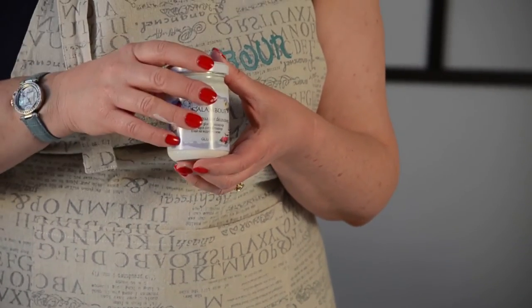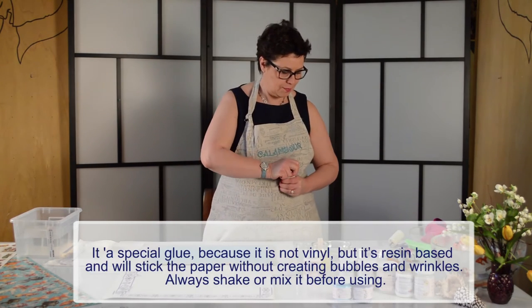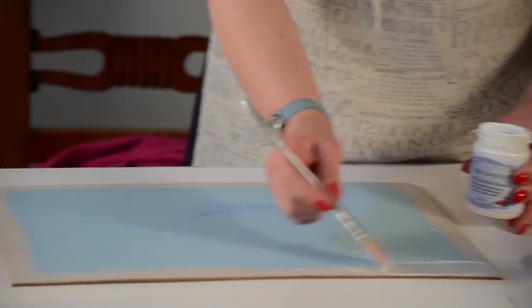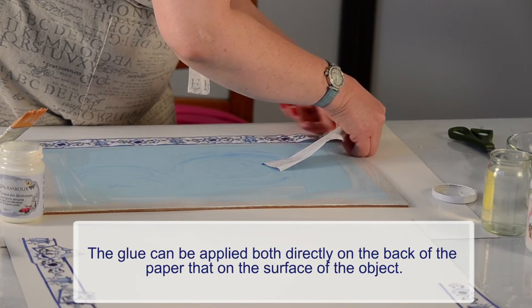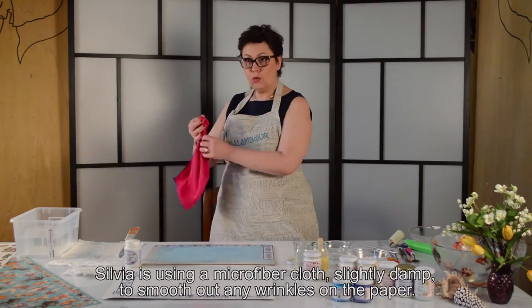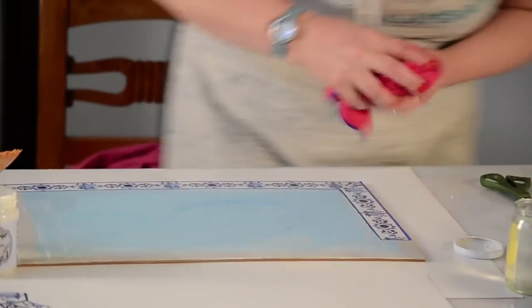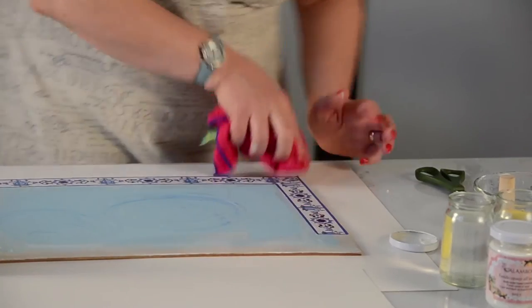Before using it, I recommend always mixing or agitating the glue. I will apply the first coat, positioning it on the frame, and to do this work I will use a little bit of microfiber cloth. This allows me to remove any water that could form under the paper.